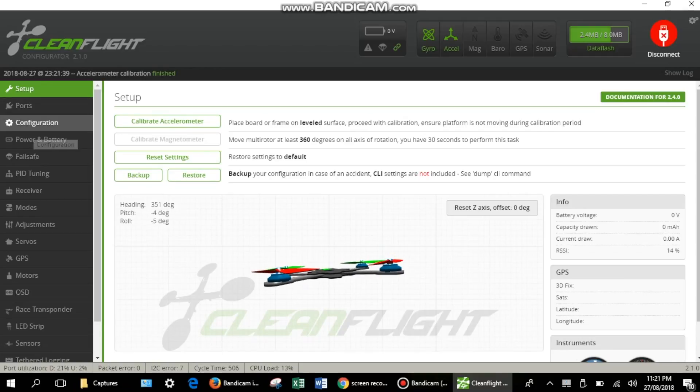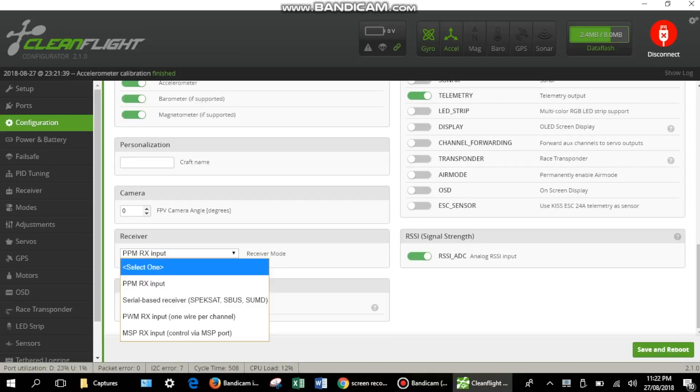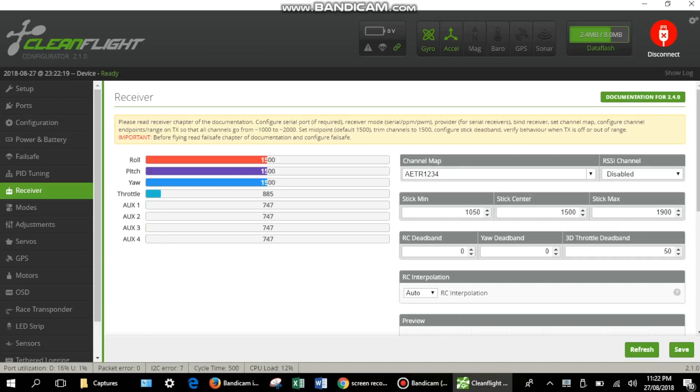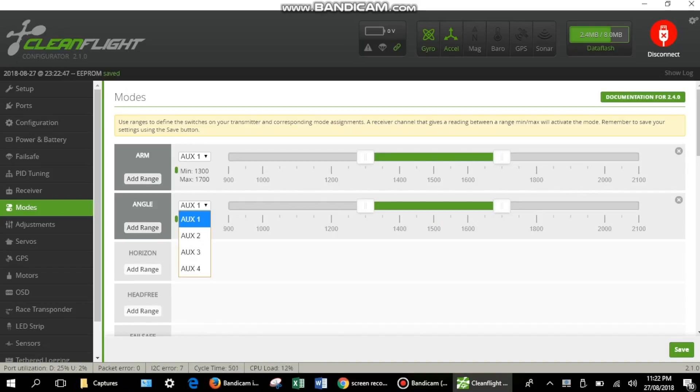Head to the configuration tab and in the receiver menu, select PWM-RX input — that's one wire per channel. In the receiver tab, select the appropriate channel mapping for your radio system, which in my case is Futaba. In the modes tab, select the auxiliary channel for arming the drone and another for angle mode, which is a self-stabilizing mode that will help you fly the drone easily — especially recommended if you're a beginner.